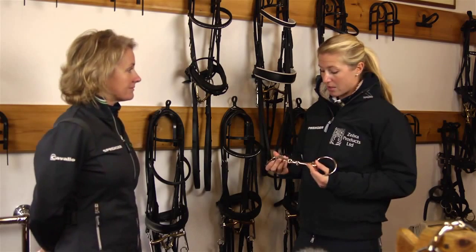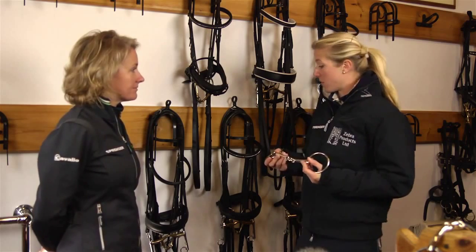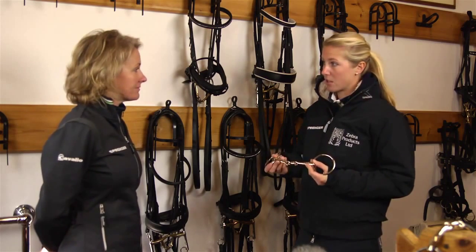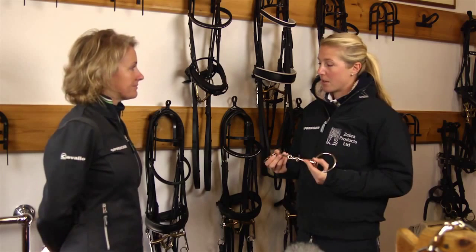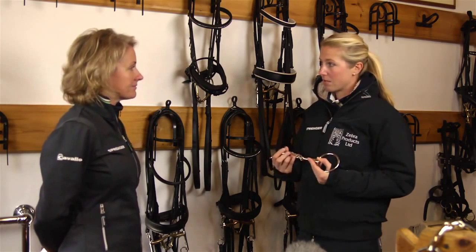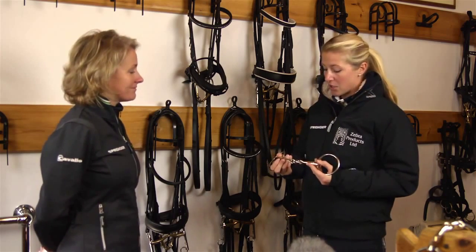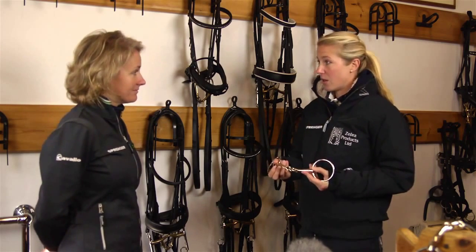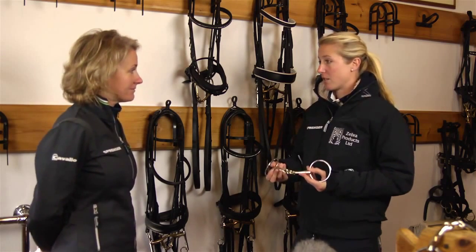I tend to still use the KK Ultra double jointed snaffle, and then for the Weymouth I tend to use the special dressage bit, which has a port that gives quite a nice amount of room for the tongue without sticking up aggressively. It's slightly forward facing, and it just shows the research that's gone into bitting and how to make the horse most comfortable with a double bridle in its mouth.